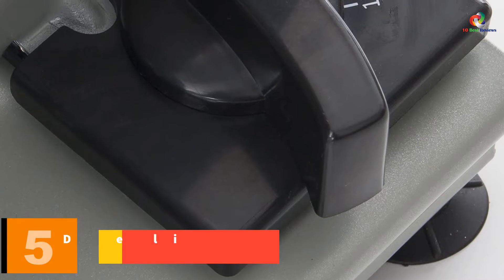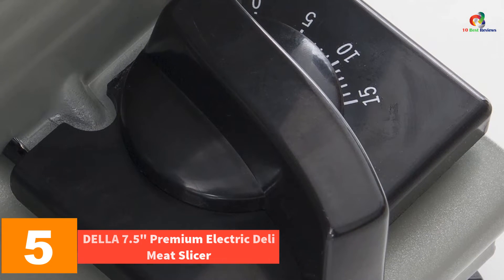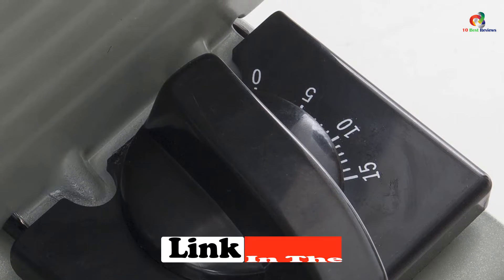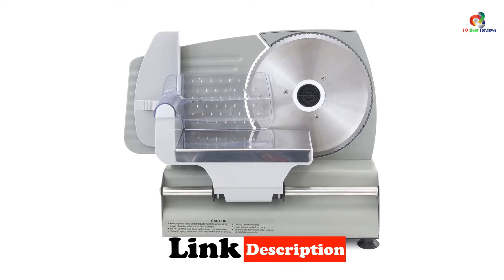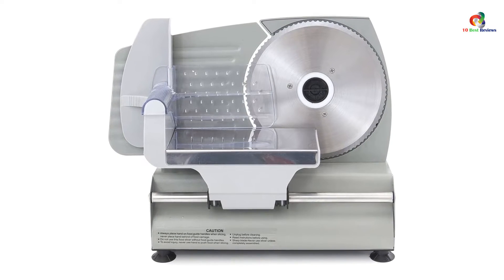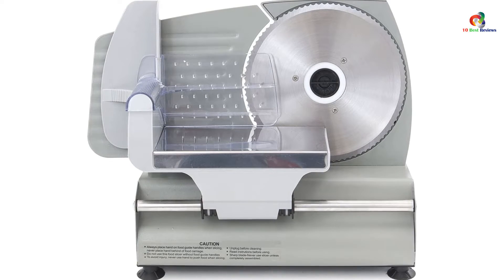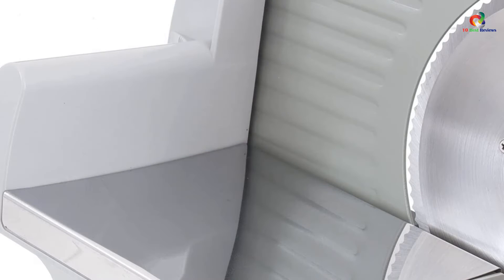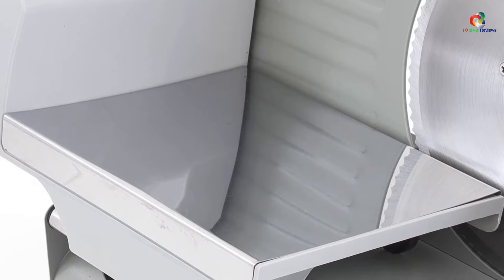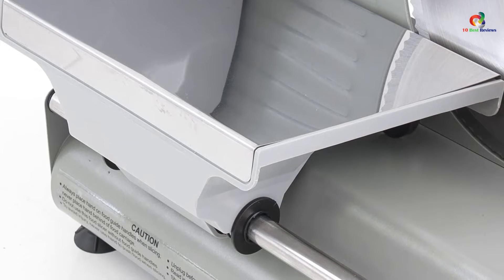At number 5, we have the Della 7.5-inch Premium Electric Deli Meat Slicer. Here's another affordable choice for people who are looking for an entry-level meat slicer that gets the job done. Similar to the Chefman slicer, this Della has a 180W motor and 7.5-inch blade for reliable and bulk cutting of deli meat and other foods. Although not as powerful as higher-end models, this Della slicer can cut through tough meats up to 5/8-inch thickness. You can control the size of the slices by simply turning a rotary knob. If you often host dinner parties, this is the perfect tool to have in your kitchen to whip out trays of perfectly sliced meats, vegetables, and cheeses to serve guests with.